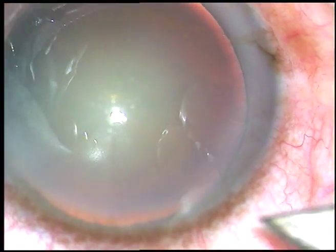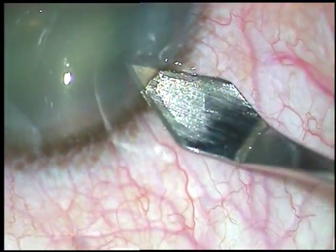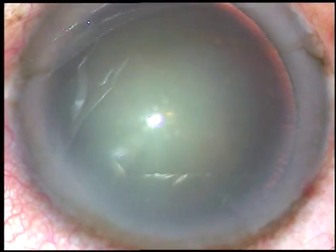Dear colleagues, in this video you are going to see all the steps of phacoemulsification, particularly hydrodelineation, stop and chop technique of phacoemulsification, and use of bimanual irrigation aspiration.